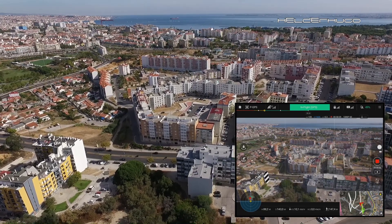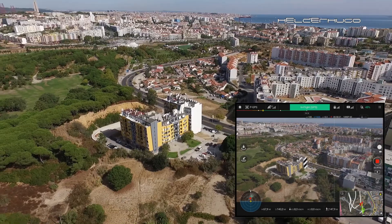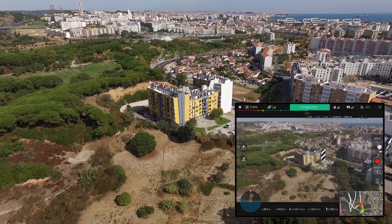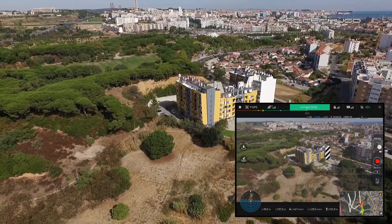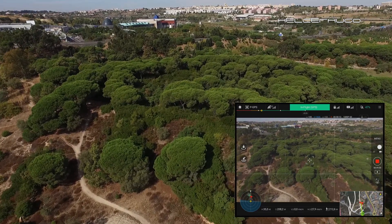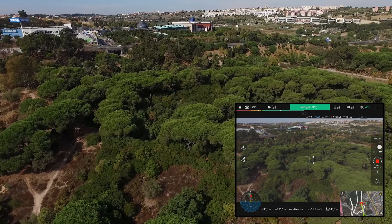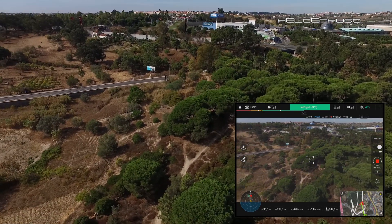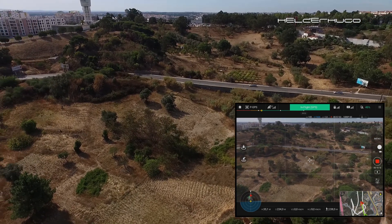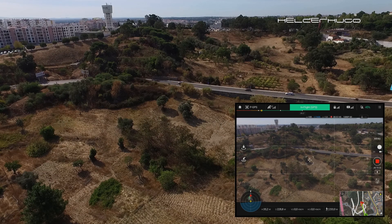I think it's time to start the landing or get it down, filming at the same time the last minutes of it. Let's go a little more — fly a little more over the trees here, just for fun. Okay, return home now.